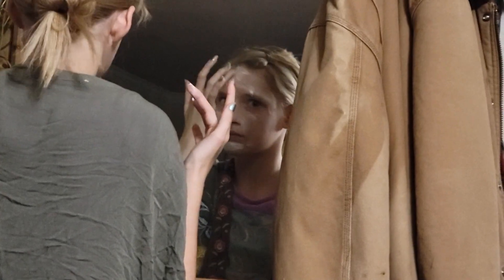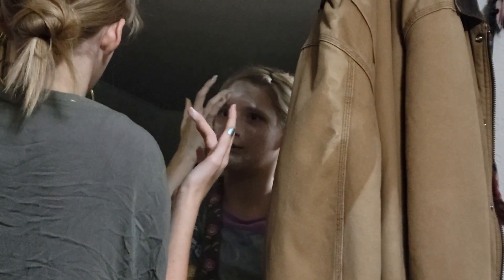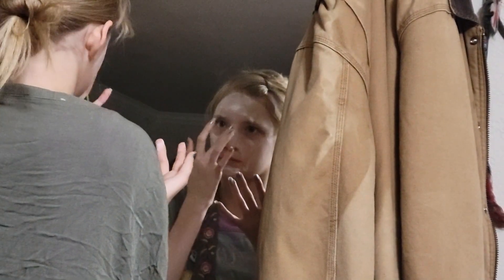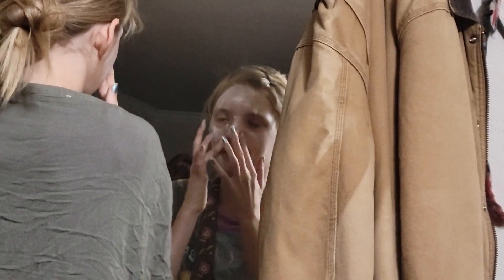You know what, I forgot to have you get your face a little wet first. It's okay, it's a little light now. Put the rest of it on.